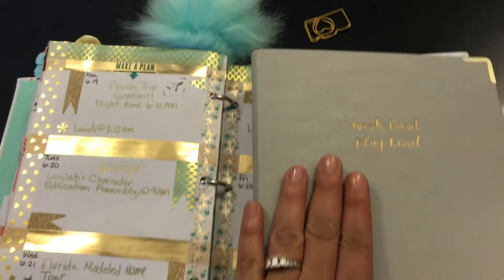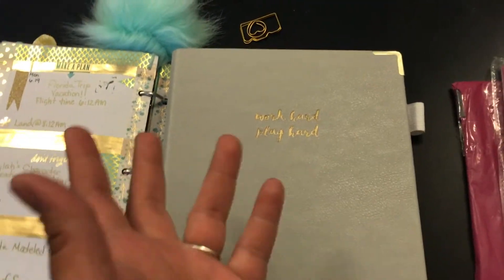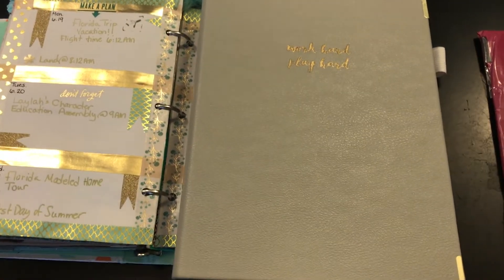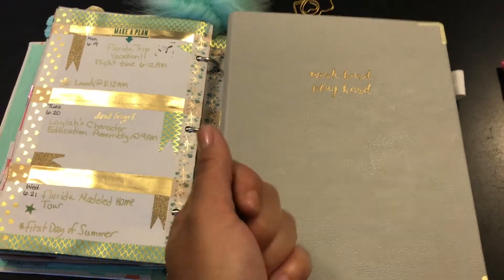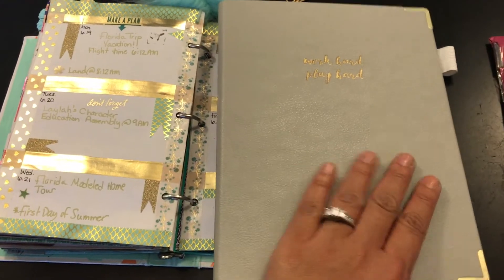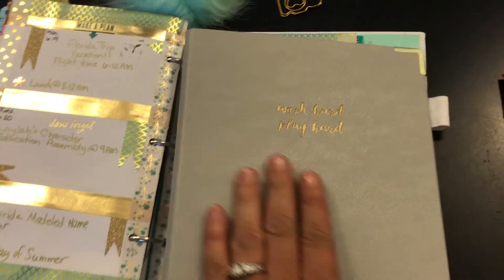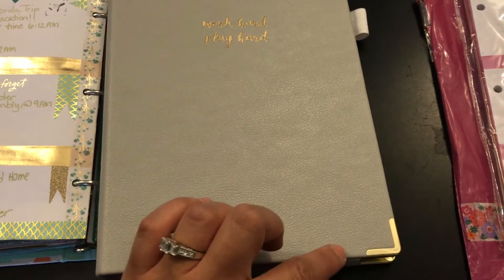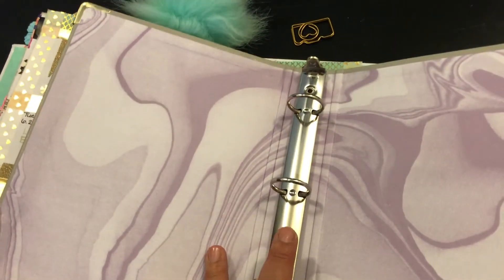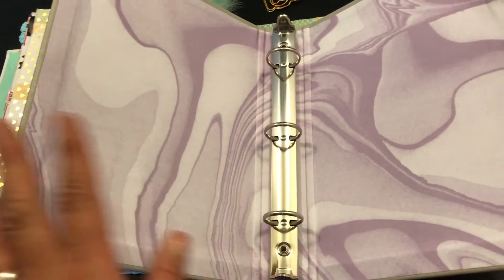She bought me this beautiful binder from Target. I told her I didn't care how it looked because I was just happy she was lucky enough to find it. Sometimes we get there too late and people rack up on them, and by the time we get there they're scuffed up and torn. She found this one — it says 'work hard play hard' in gold, it feels like faux leather, the corners have gold edging, a little pen holder, and it has a purple marble effect inside.